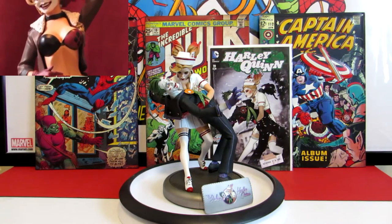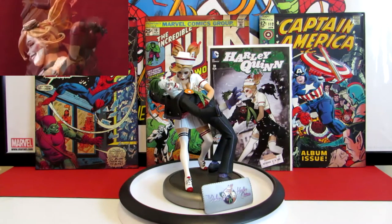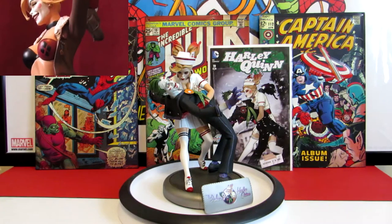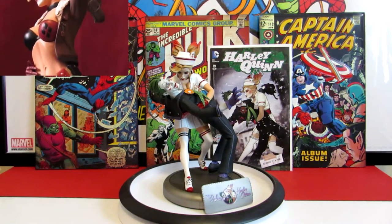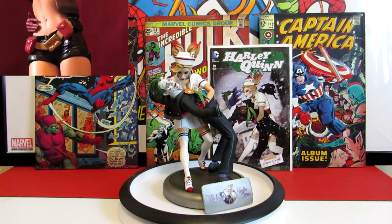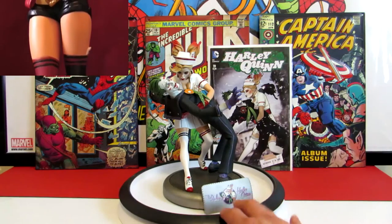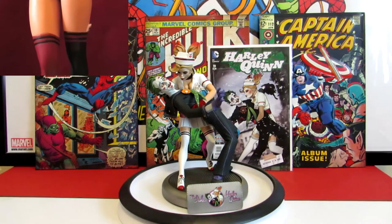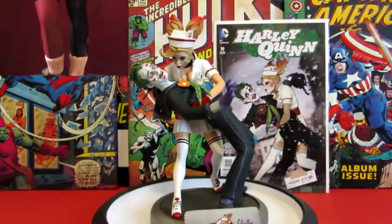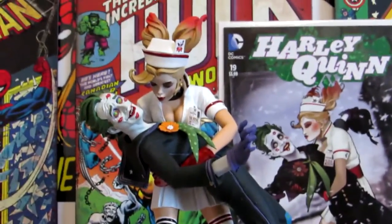These pieces originally sell anywhere from two hundred fifty to three hundred dollars at market sale, but if you get these limited statues on the aftermarket you're going to be paying a really handsome price for it. Nevertheless, I got this before that, so I'm very happy with the price it came with and very happy with the statue period - very fortunate to get this before the price goes up.